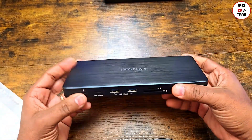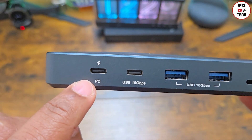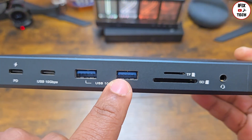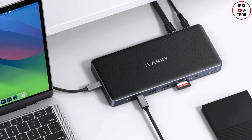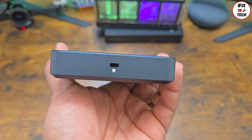It is really light. On the front we have two USB-C ports, both with 10 gigabytes per second data transfer, with the first one supporting 20 watts for fast charging. There are also two USB Type-A ports on the front, along with slots for SD and micro SD memory cards, an audio jack, and the power button.